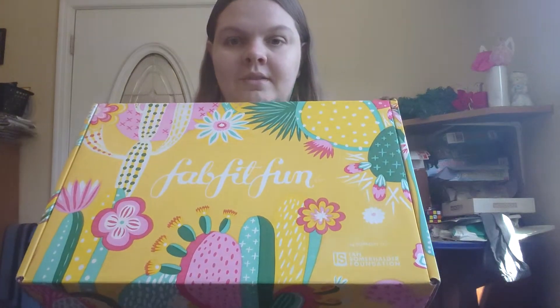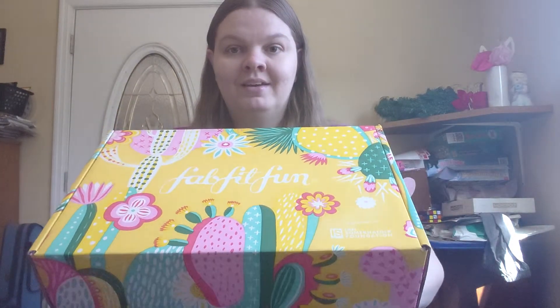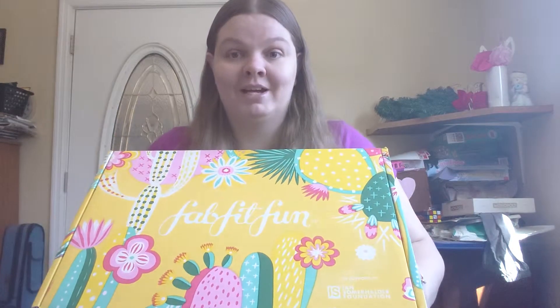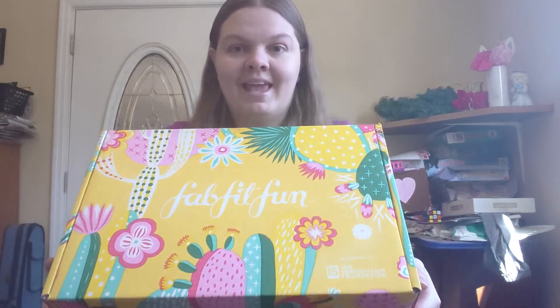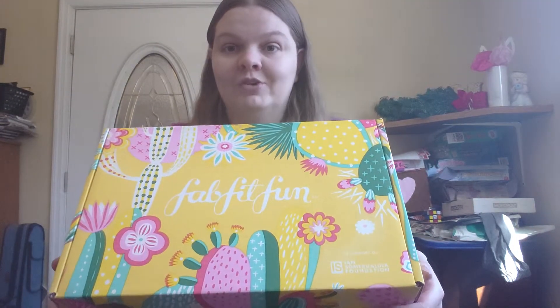Hi everyone, welcome back to my channel! I'm so excited today — I'm finally doing my FabFitFun unboxing. I did get a new phone so if the camera looks different, that's why. This is the FabFitFun box — look how pretty that is! I love it, it's so gorgeous. I'm actually going to keep it. It has little cacti on it, which are all the rage right now for spring.